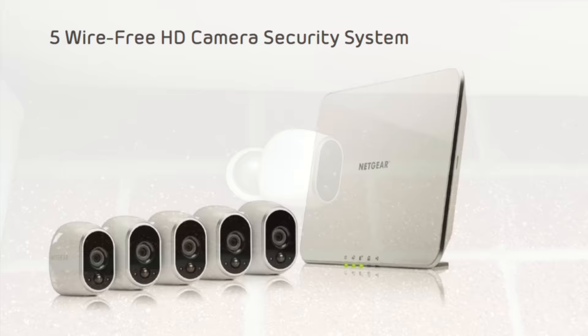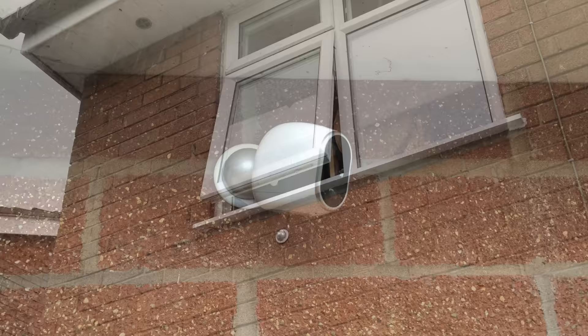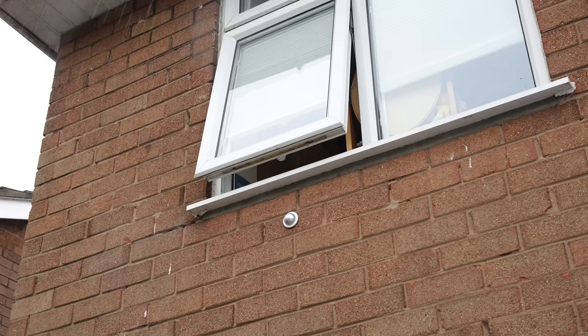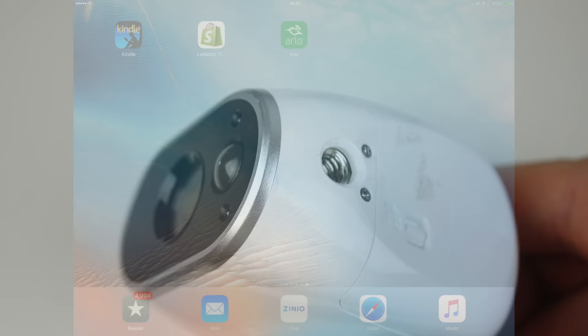One more thing to think about with battery-powered cameras: you're going to need regular access to replace those batteries, but you don't want everyone to have access to it. My solution would be to put it below an upstairs window — somewhere you can reach out and quickly take the camera off the wall to replace the batteries, but passers-by couldn't get to it without a large pair of ladders. If you're especially concerned about the security of the camera itself, I've seen people in forums talk about attaching the camera to a tripod screw mount using Loctite adhesive in the screw threads.